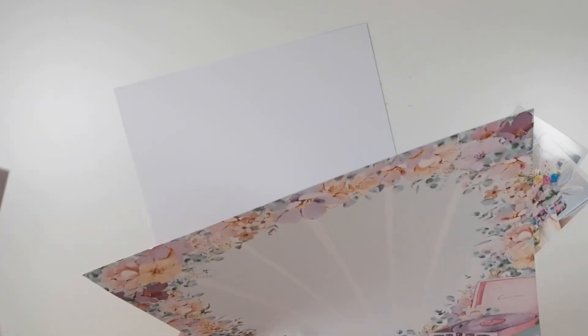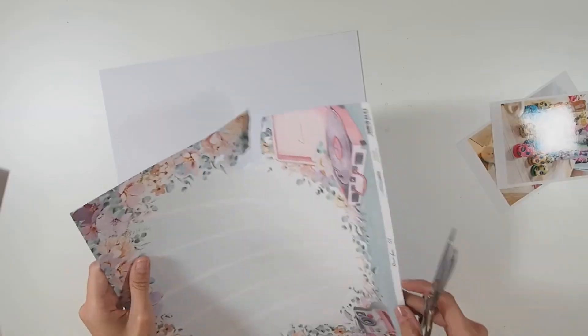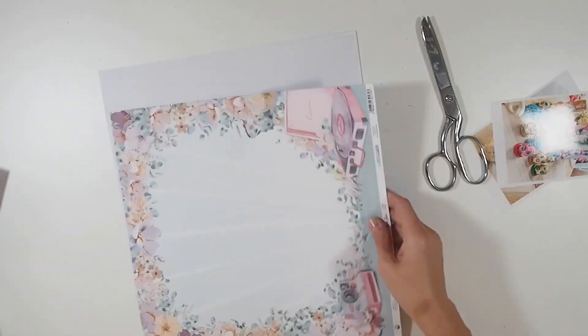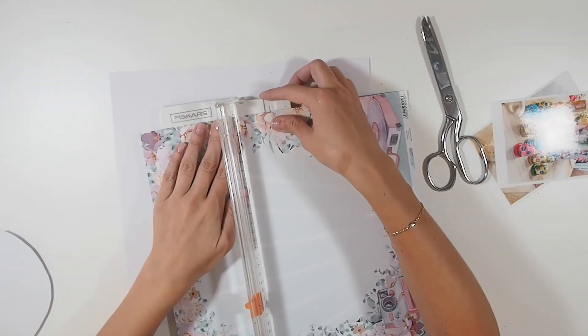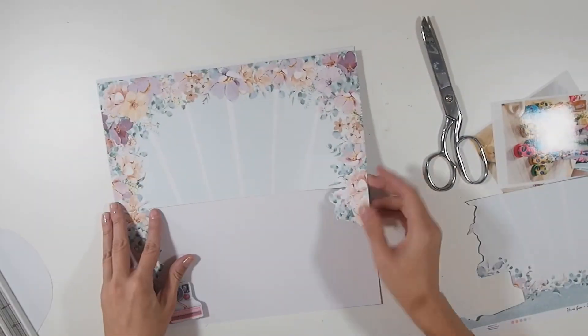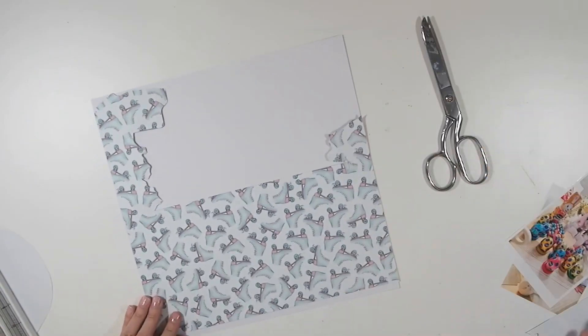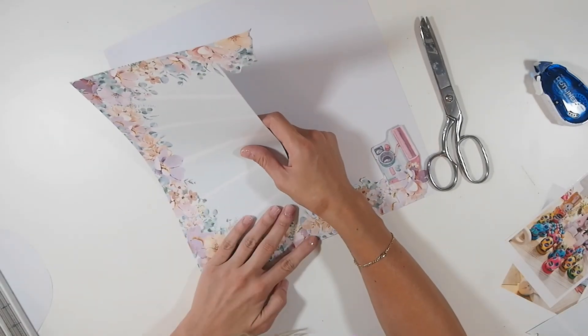I loved this 12 by 12 paper so much — that beautiful floral border was just stunning — but I felt like it was a bit much with my photos. I needed a little more white space on this layout, so I fussy cut partially around the inside portion of this paper to create some white space. I'm going to stick that to the 12 by 12 white backing paper.